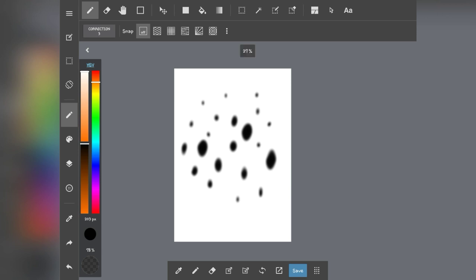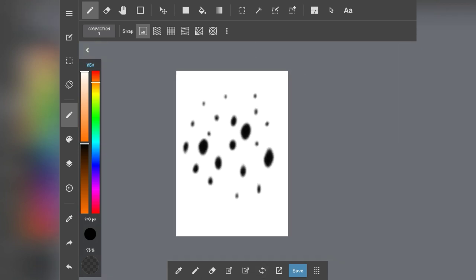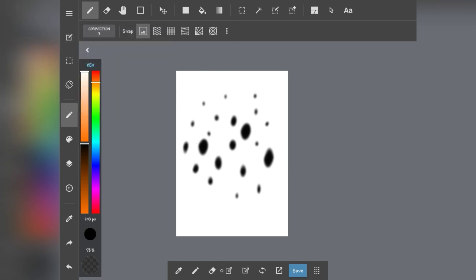If you want to save this image then you can make a new canvas for the next part. But since I have trial and error versions and some decent ones, I'm not going to save this — I'm just going to clear it.